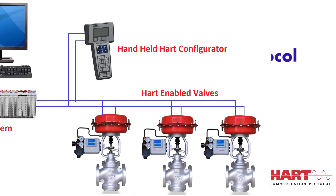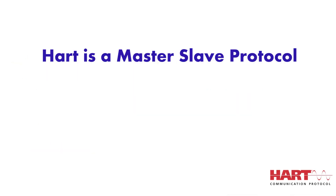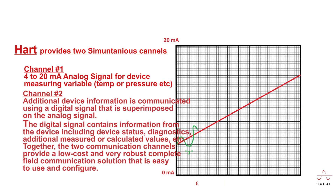HART technology is a master-slave protocol, which means that a smart field slave device only speaks when spoken to by a master. The HART protocol can be used in various modes such as point-to-point or multi-drop for communicating information to and from smart field instruments and central control or monitoring systems. The HART protocol provides two simultaneous communication channels: the 4 to 20 mA analog signal and a digital signal. The 4 to 20 mA signal communicates the primary measured value, while additional device information is communicated using a digital signal superimposed on the analog signal.